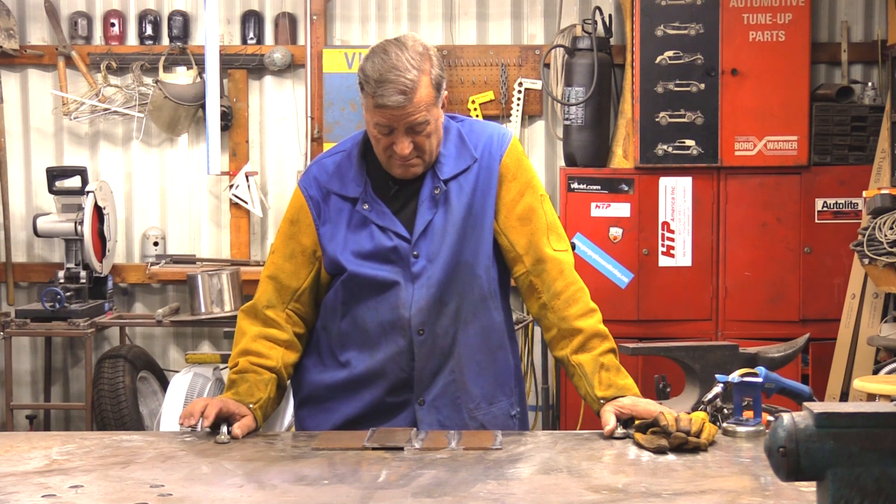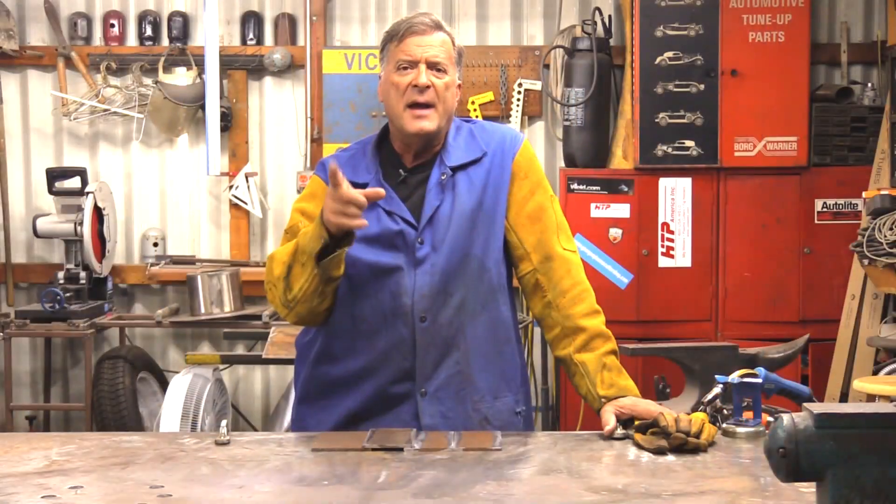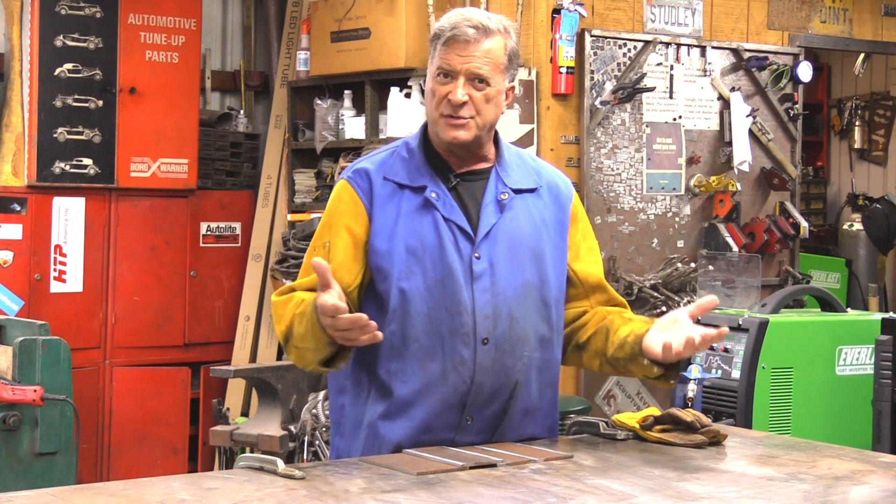Hey Kevin, what do you have there? Steve contacted me the other day and he said, why would you use a lap joint as opposed to a butt joint? So what is a lap joint? What is a butt joint? Are the two of them different?